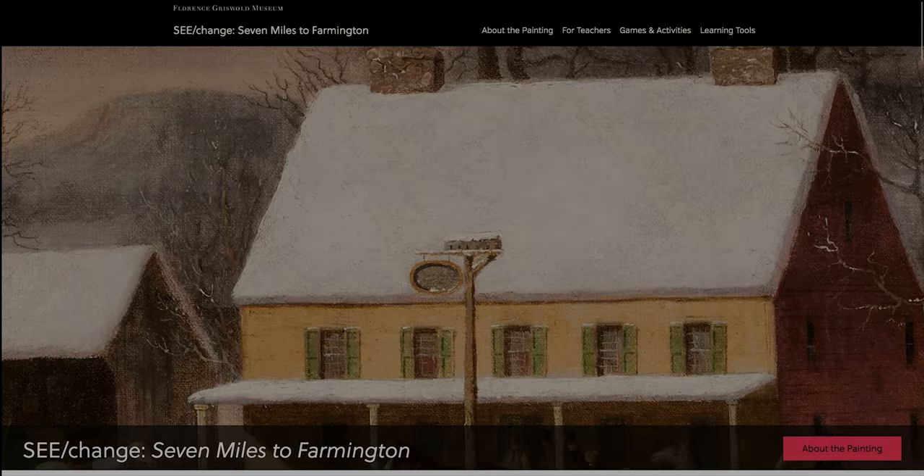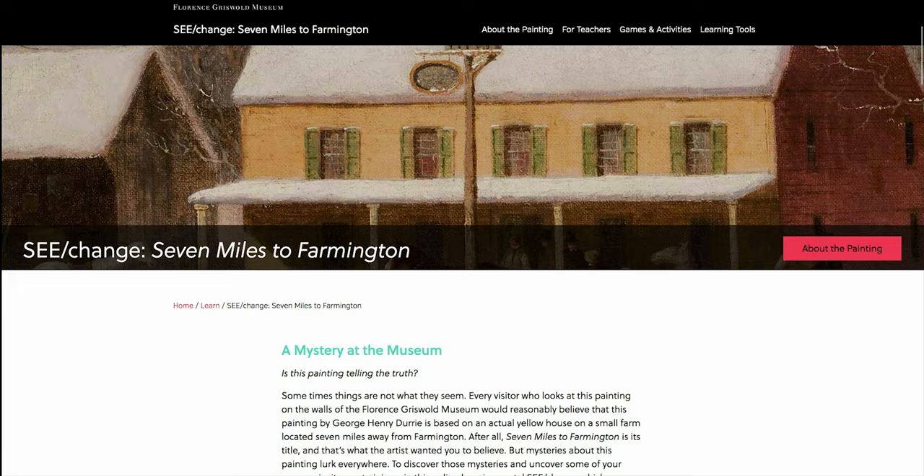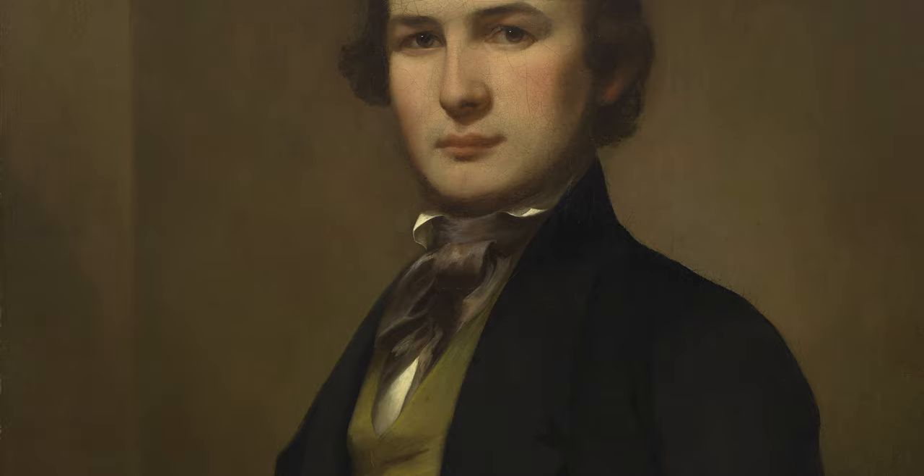Welcome to C-Change, an online project that investigates the power of a single painting to teach about Connecticut history. Use this website to learn more about the artist George Henry Durie, his life in New Haven, and his artistic career.